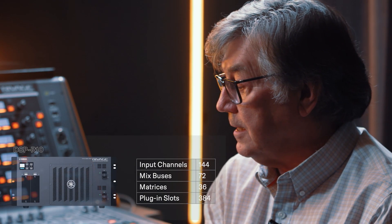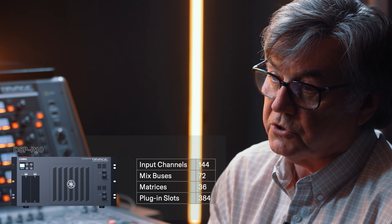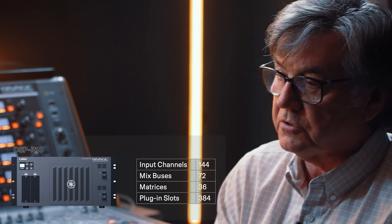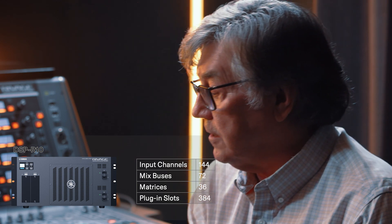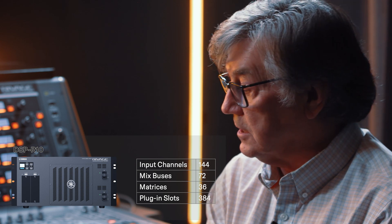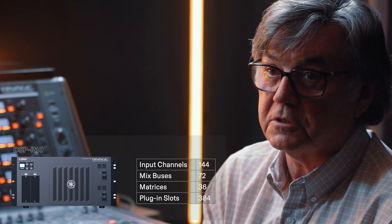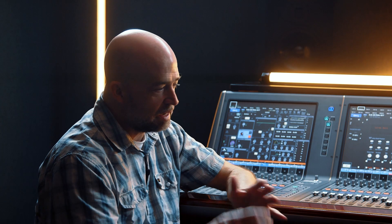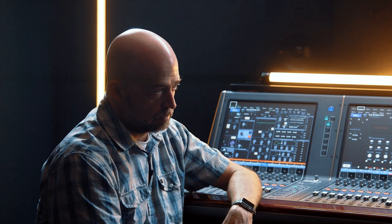All of these surfaces connect to the three DSPs we have, except for the R7. The first DSP is the DSP R10, which is the oldest one out there — not that it's old, but it's the first one. That console has 144 inputs, 72 mix-ins, 36 matrixes, and 384 plug-in slots. And you get those features regardless of the surface — the surface does not matter. If you have the DSP, you can have the 10, the 5, the 3, or the S, and you get all of those features.